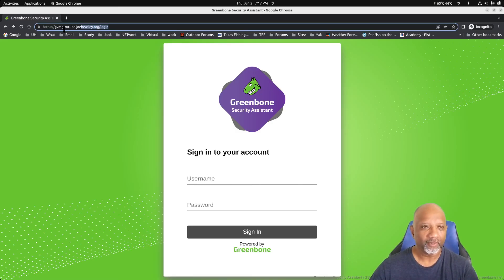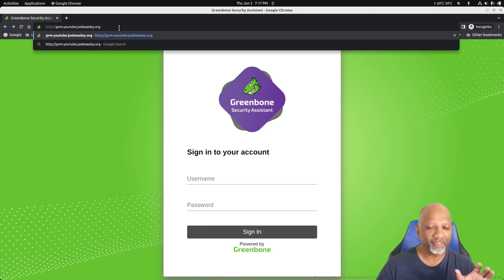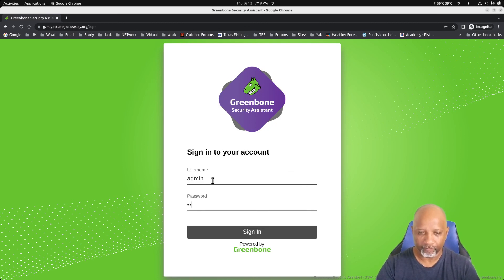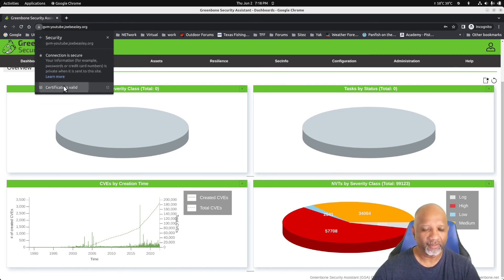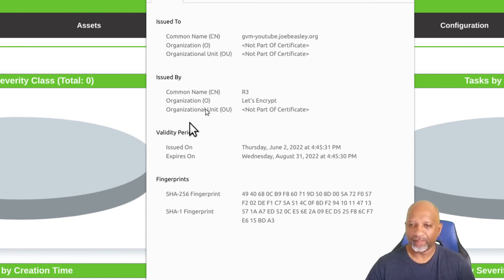I'll type the URL without the S so you can see the redirection. When I type in http://gvm-youtube, it redirects and brings up the SSL page, and we can log in correctly. There's the page as expected. We can look at the certificate — it says the connection is secure and the certificate is valid. The certificate is the same one we saw earlier, using the common name gvm-youtube.joebeasley.org, and the validity dates are the same. Everything's working as it should.